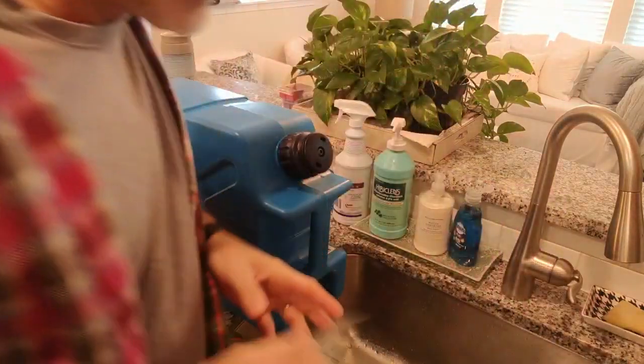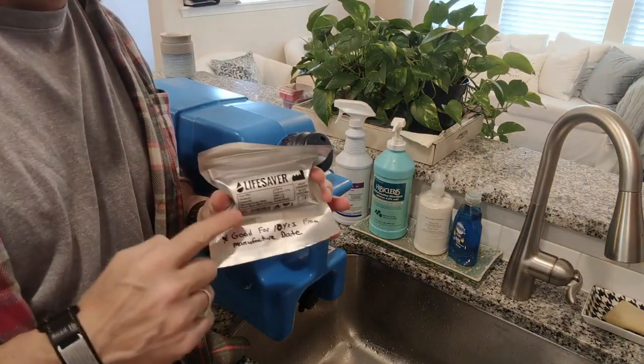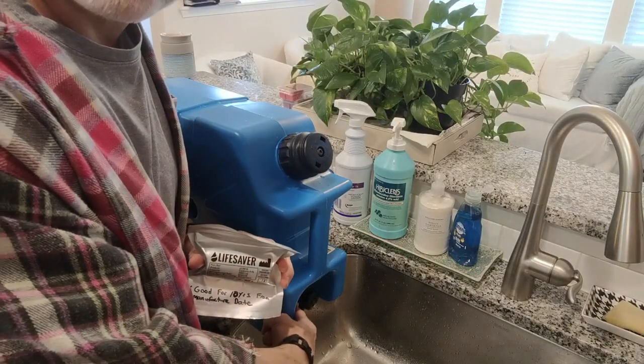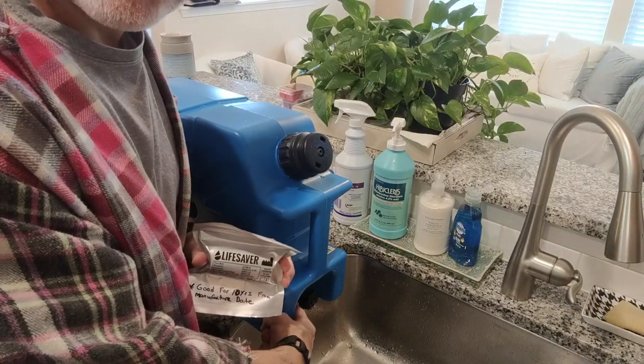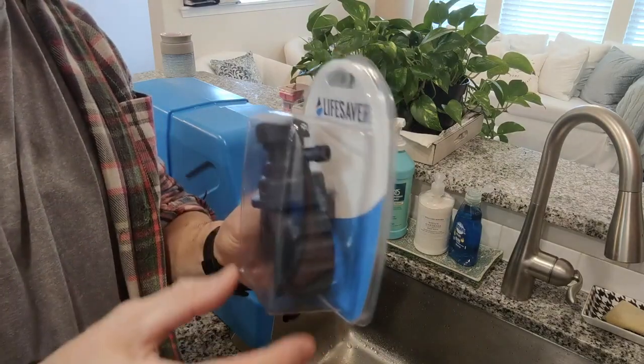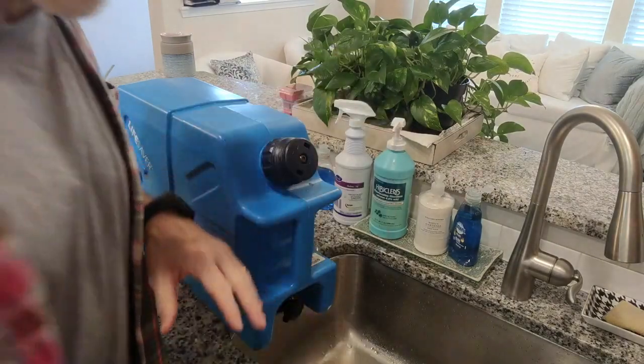Another good thing about this system: when I bought it, I purchased the extra carbon filters — they go inside the lip of the area where the water comes out. I also bought an extra lid and spout in case this one got bumped around and broke, so I have a spare.